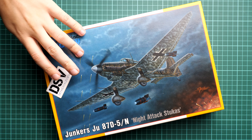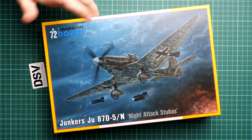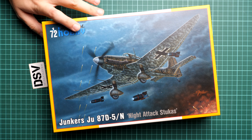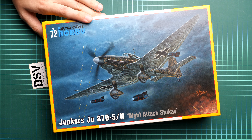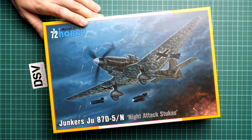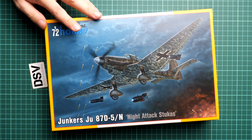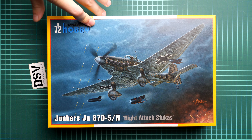This is a kit in 1/72nd scale and we have it as a Junkers Ju 87D plastic. It's a D5 version slash N, which means it's a night attack Stuka, as you can see written here. This was used for ground attacks and we have this piece as a press release commercial sample, so you will get exactly the same stuff as what you'll see in this video review and we are going to open it together.